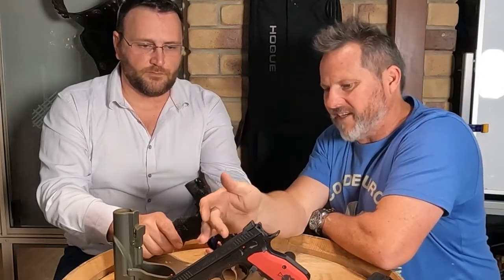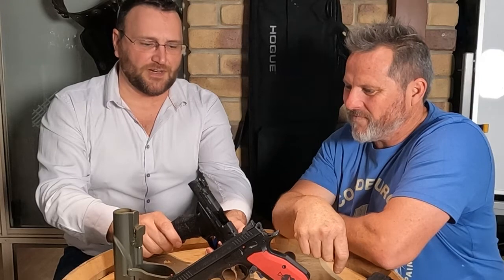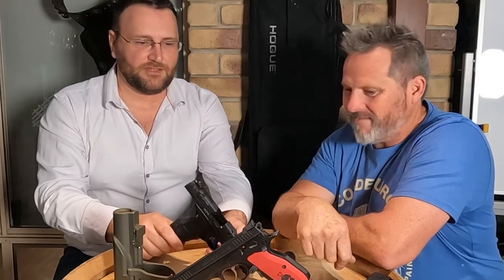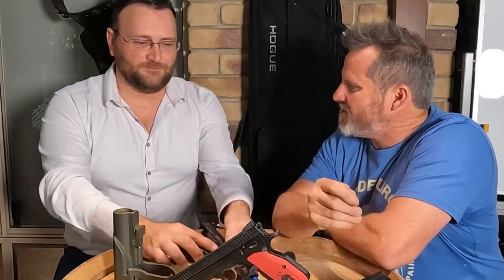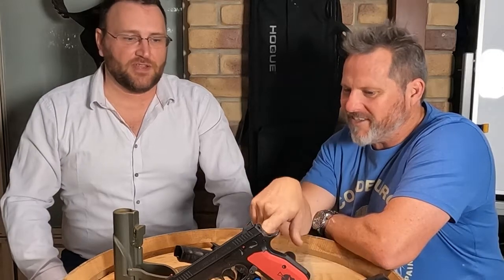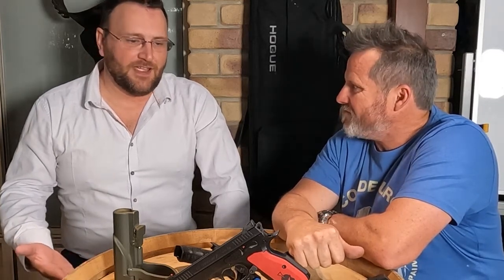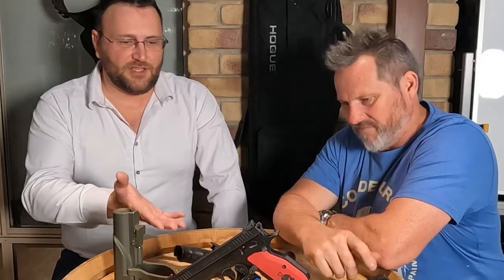The Walther has an optics-ready plate — you can take it off and put an optic on it, whereas the new CZ model doesn't. My biggest complaint about the CZ is that I'd like a decocker. The new CZ orange model might have one — similar to how Beretta M9s have a decocker safety. It's an expensive gun, so why not include a decocker? It's not really a carry gun anyway given how much it weighs.